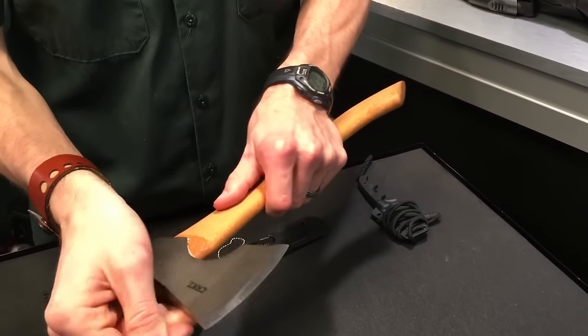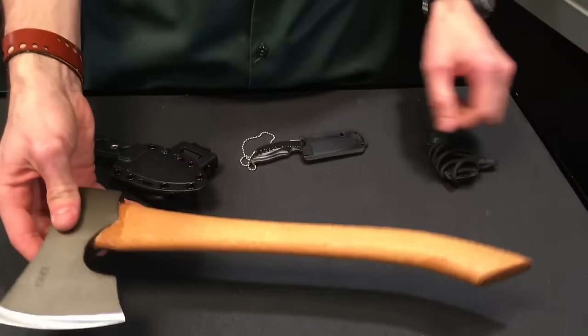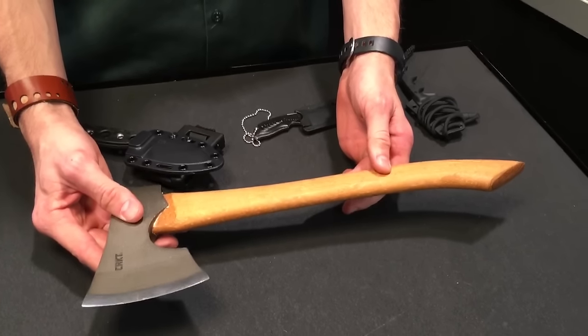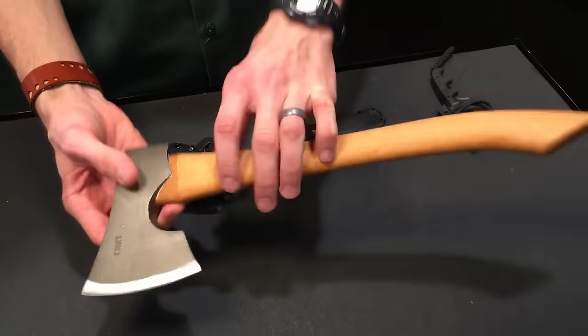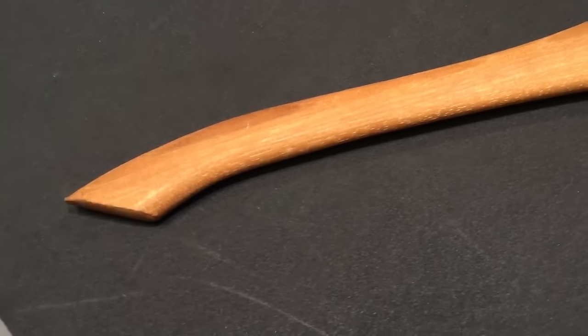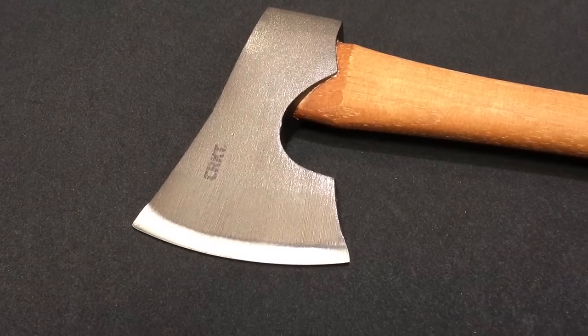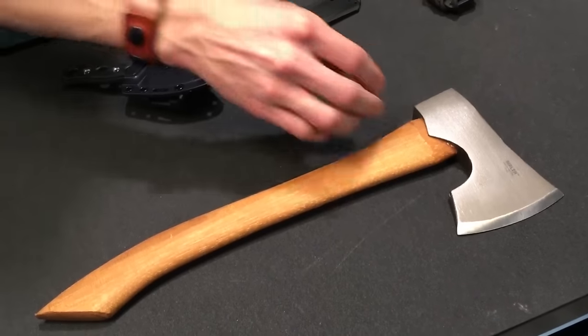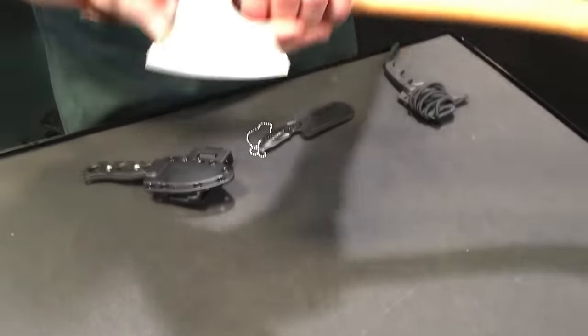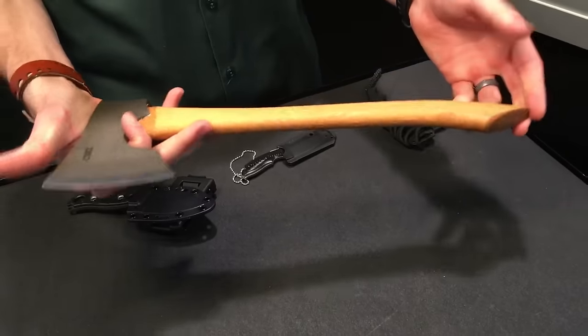Tim was actually drooling over this one before we started filming because he likes it. Retail on this is MSRP around $59–69, so even less at actual retail. Weight is 10.3 ounces, so this thing is very lightweight — you could take it in the woods, put it on a belt. It's a pretty looking axe. We are coming out with an aftermarket leather sheath for it around the same time. We're keeping it at a price point so you can either make your own, buy one from us, make one out of Kydex, or just throw it in the back of your truck.